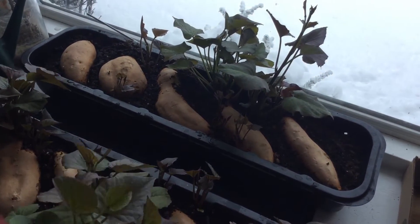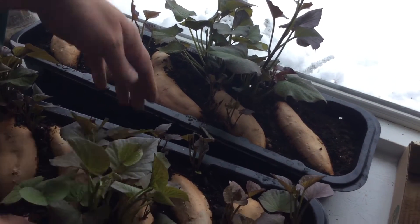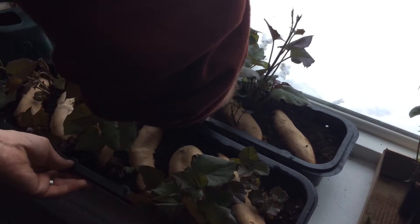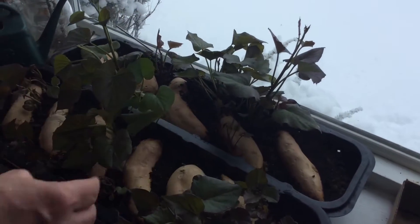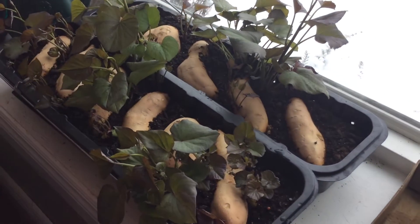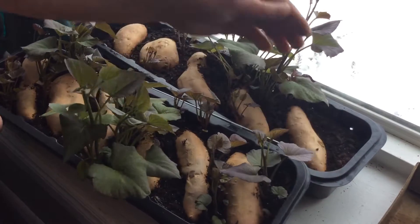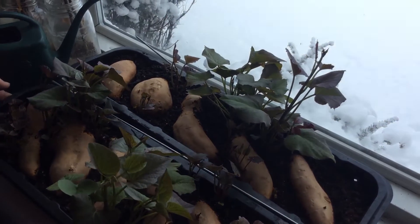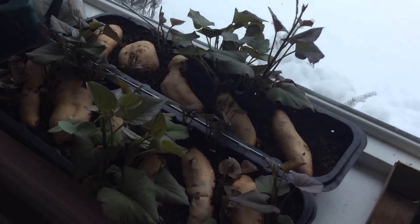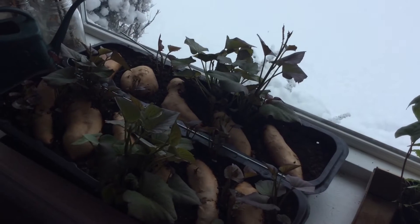We actually found that the center of the heating mat is the warmest. So I originally had the trays like this, and you can see how these slips have progressed farther than the other ones. So I wound up spinning it around to make it more even, and as you can see it's getting some pretty even growth. This was pointed inwards as well, so doing quite well, and we'll see how far this gets by the time it's time to put them in the ground. Thanks.